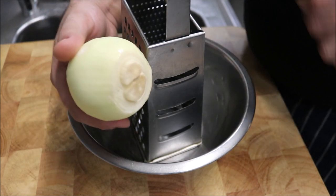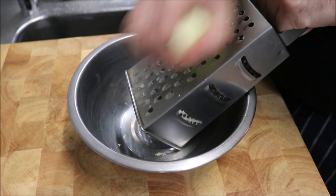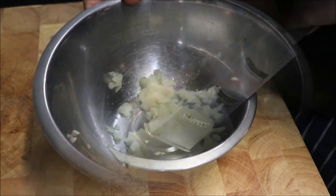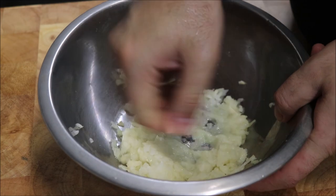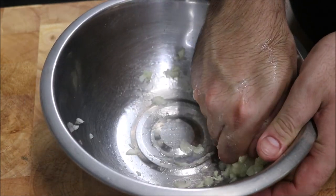The first thing we want to do is get one brown onion and we just want to grate it on the coarse side. Once the onion is grated, we just want to push it because we want to try and release all the juice, because we need to strain it.